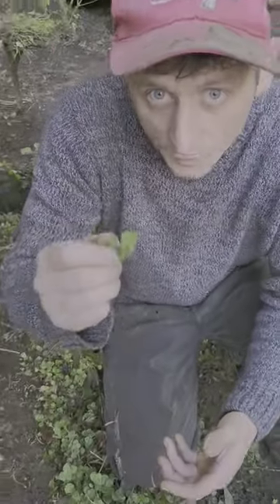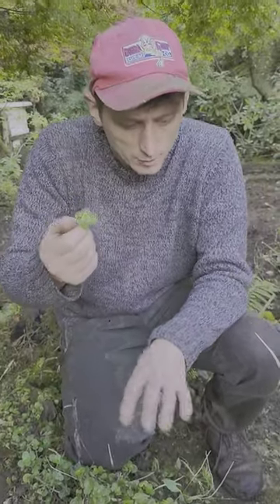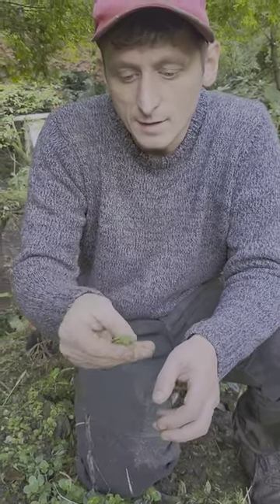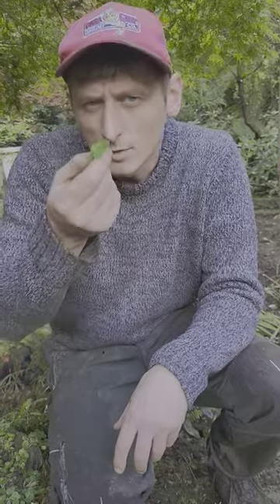They're good in salads — you just obviously have to give them a wash off, because they're usually so small and low-growing that they're covered in soil. But a nice wee addition to a salad, nice peppery taste, mild, but very, very nice.